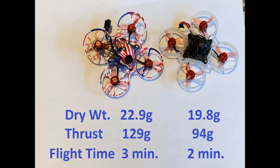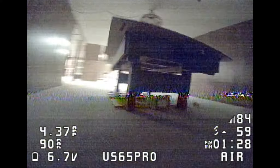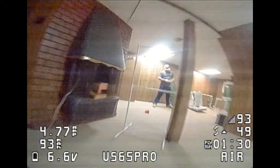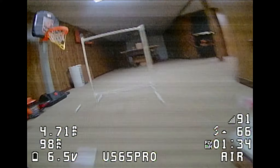Hi, this is John from Chicago and welcome to my channel. Today I'm bringing you the US65 Pro, which is a 2S Tiny Whoop. I think this Tiny Whoop might dethrone the champ from last winter, the Mobula 6.